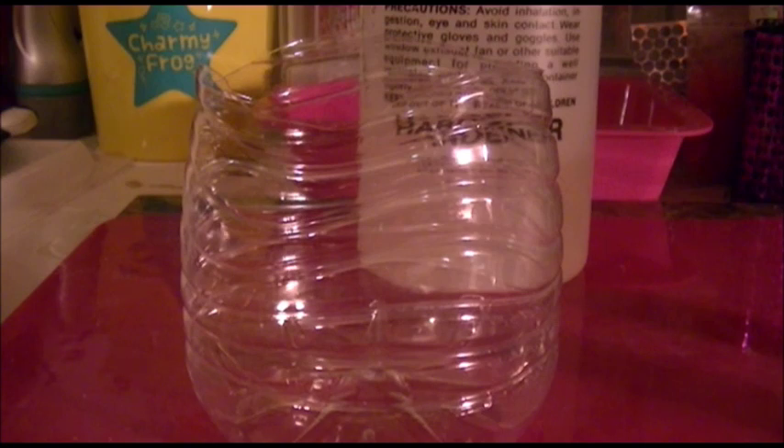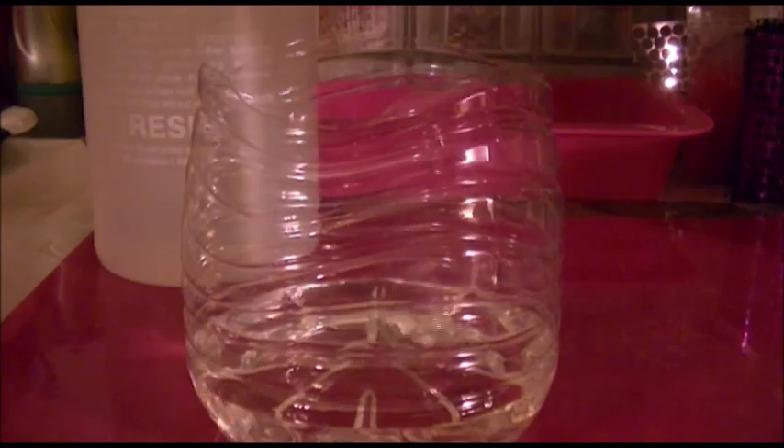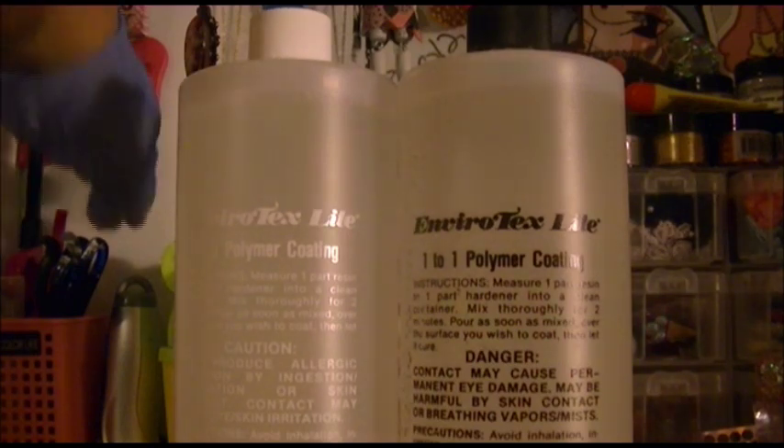We're going to take our Envirotex Lite, or any resin of your choosing. I have my resin and my hardener — these are the big bottles. I'm going to carefully unscrew the top. Depending on how many resin pieces you are deciding to make determines how much resin you're going to pour. I'm only going to make a couple pieces, so I'm not going to pour that much. Now I'm going to go ahead and pour the exact same amount of the hardener.